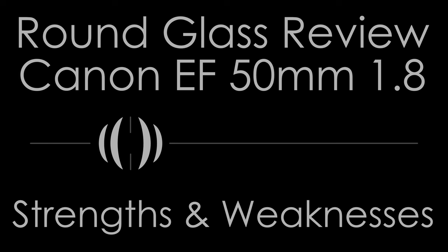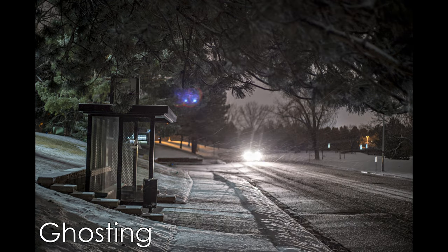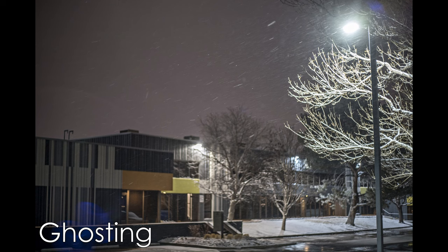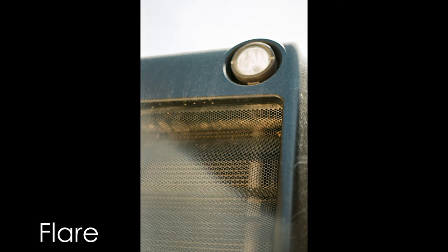Sharpness is very good, as is to be expected of a modern double-gauss lens design. I was pleased by how well this lens held up on full-frame, 1.3x crop, and APS-C. Build quality is fair, though far better than the Version 2. The motor is noisy and the focus ring is not great. What makes this my preferred version over the Version 2, however, is the metal lens mount.